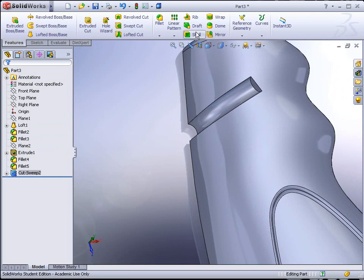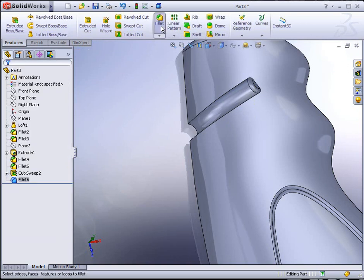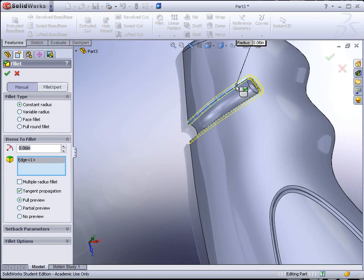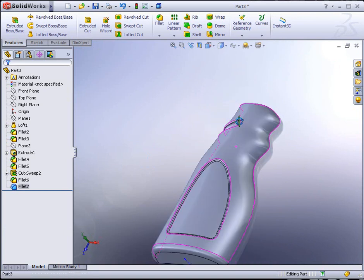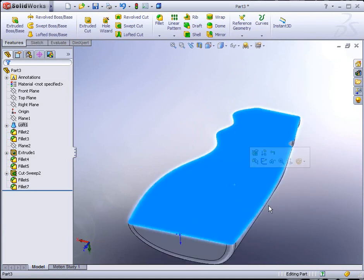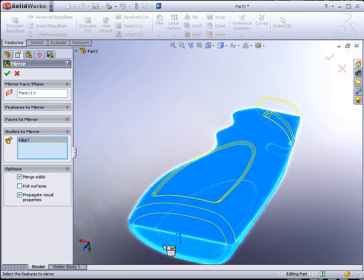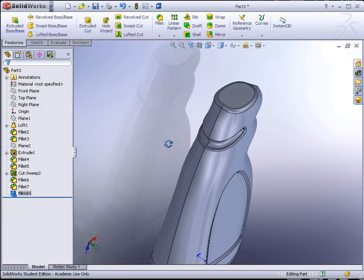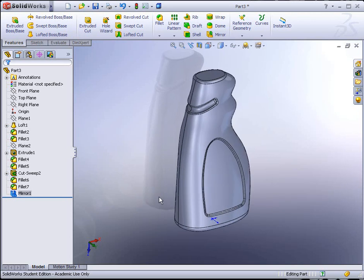To add more detail we could go to the fillet tool and add some blends. Now we're ready to mirror this. To mirror it, go ahead and select the backside face, find the Mirror tool. We don't want Features to mirror — we want Bodies to mirror. Select the body and hit the green check mark. And now you should have the bulk of the bottle completed.